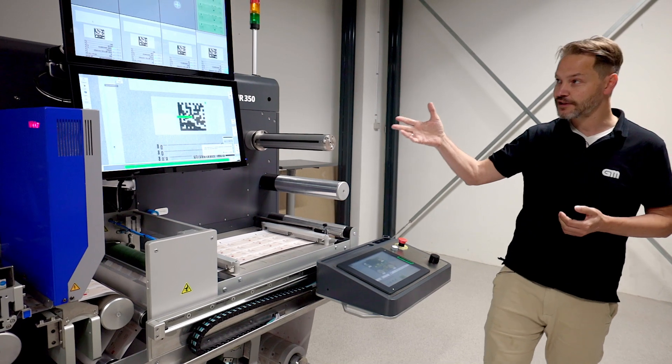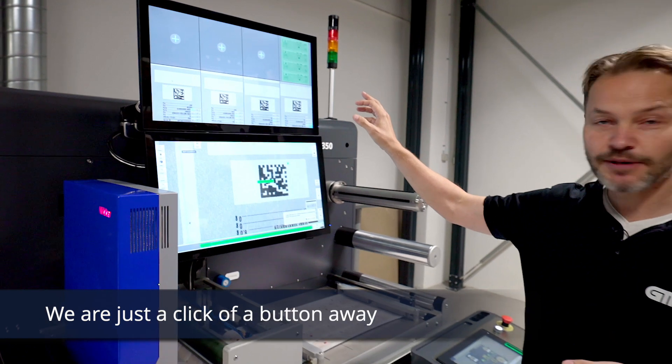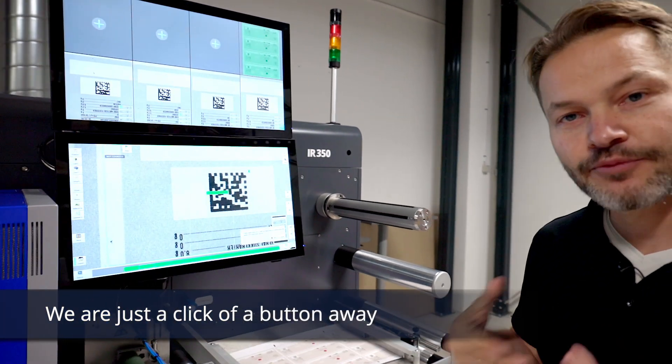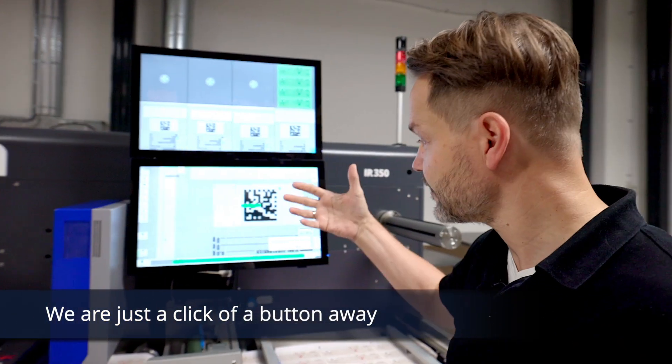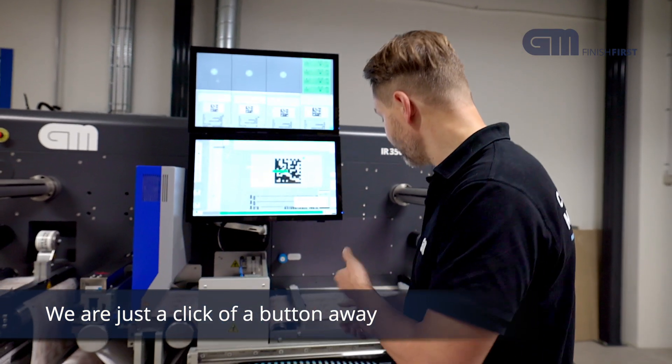The same goes for the camera system here. If you have a problem, simply press the assistance button, call up, and we can be there to help you see what you are seeing on the screen, making sure that your operators can get quickly on with the job.